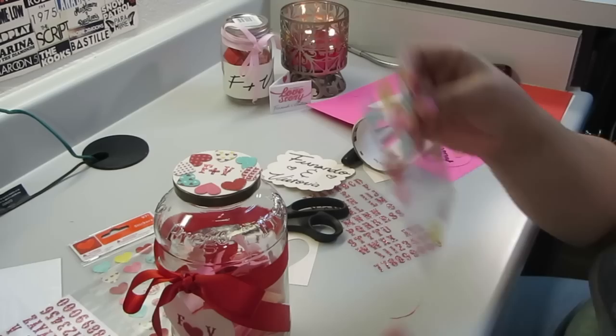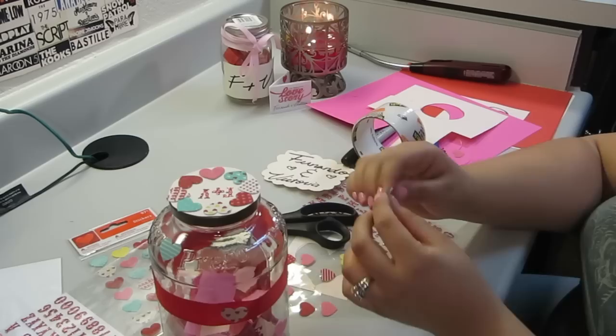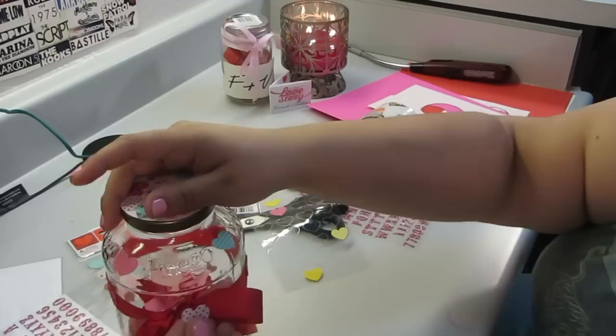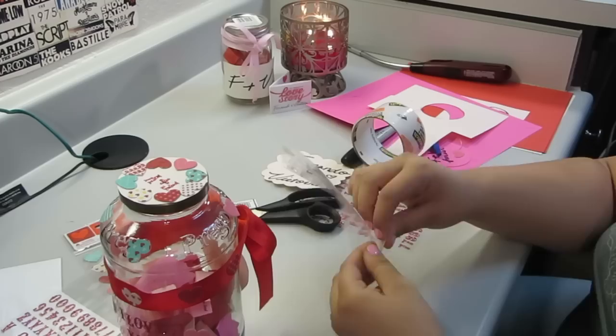Now I'm just going to be sticking the stickers wherever I please. If you don't like the Prego symbol protruding off the jar, definitely try a mason jar — they're much cuter, more vintage looking. I just like this jar because it was bigger, which means I could fill it with more things that I had to say, like 'I love you' or 'I missed you.' I thought it looked cuter with a fuller jar — that's totally your preference. I put a heart on the bow, lined the ribbon with my hearts, and now I'm just putting hearts wherever I please on the jar.